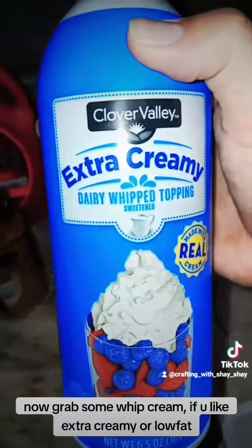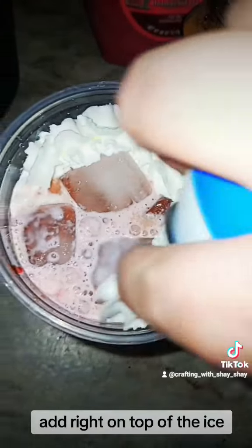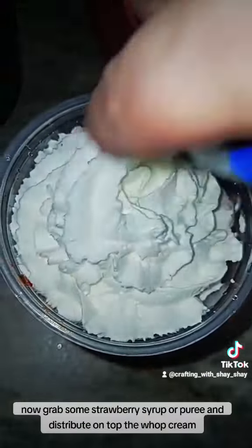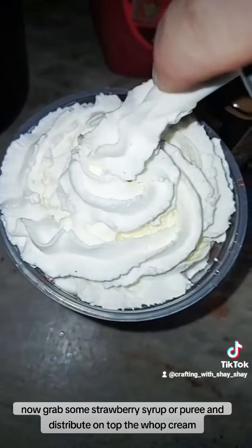Now grab some whipped cream if you like extra creamy or low fat. Add right on top of the ice. Now grab some strawberry syrup or puree and distribute on top of the whipped cream.